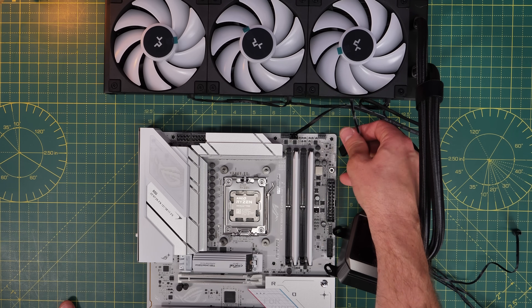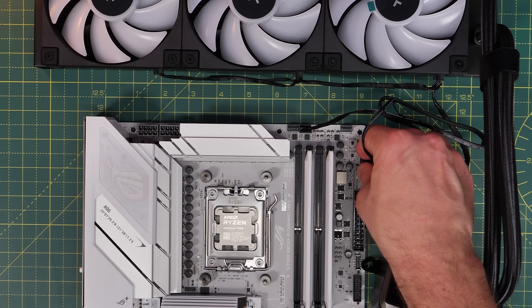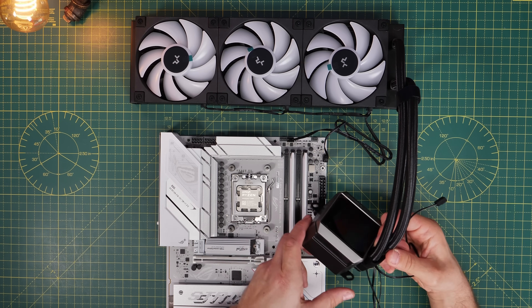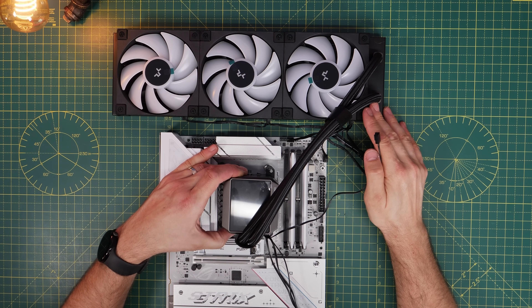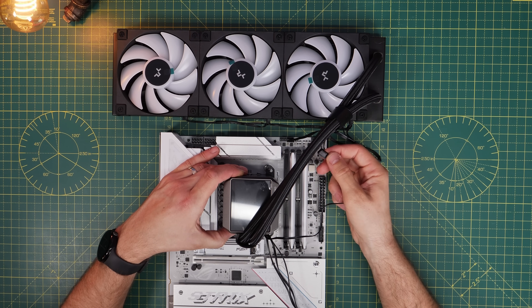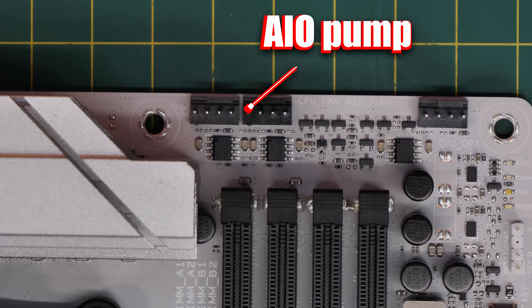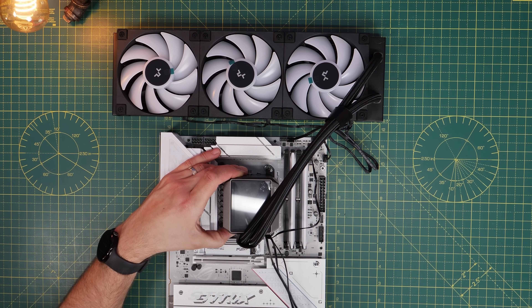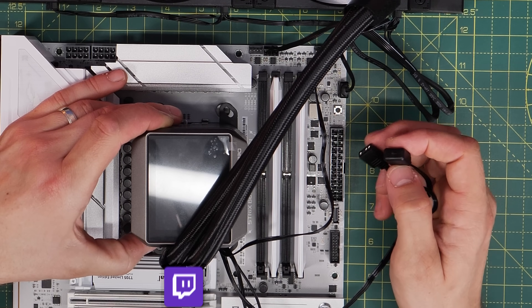Watch the labeling carefully — I actually plugged into the wrong spot there. The 5-volt RGB connection is on the right-hand side of this motherboard, looking for a 3-pin connector usually labeled ARGB. Plug the connector in so you can control the RGB lighting. The pump head also has its own cable which connects to the AIO pump header, allowing the pump to be controlled by the motherboard. The fans are then controlled by the CPU fan header, giving the motherboard full control over cooling.